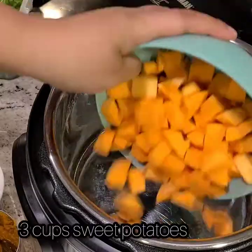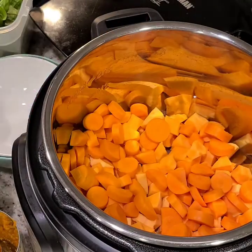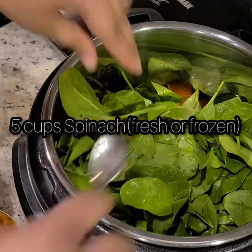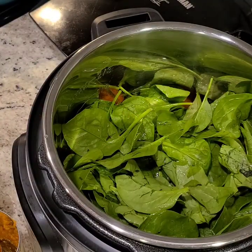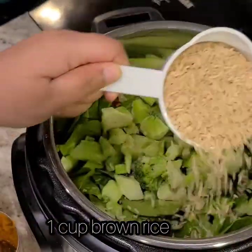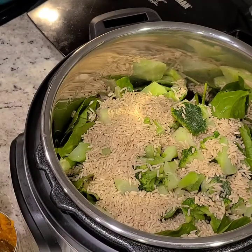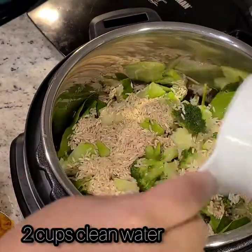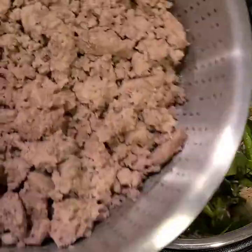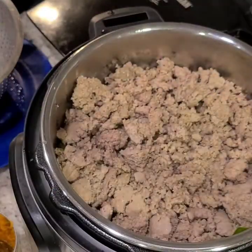Now that we've made it to the assembly step, we're going to add three cups of sweet potatoes, two cups of carrots — I'm just trying to flatten it out — five cups of frozen spinach, two cups of broccoli, one cup of rice, and then four pounds of turkey. I'm going to mash that all up so it can create more space.